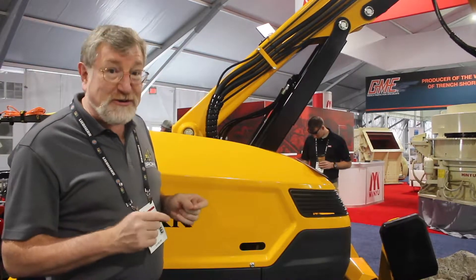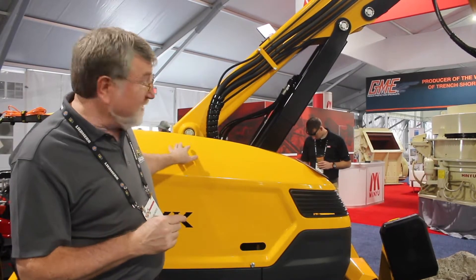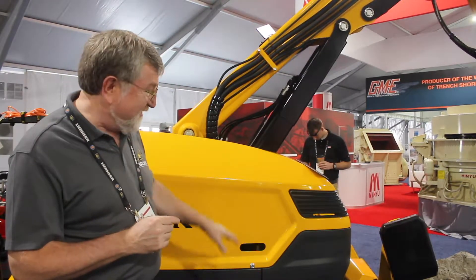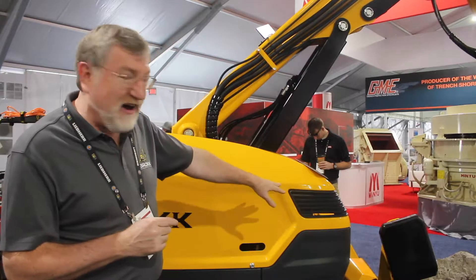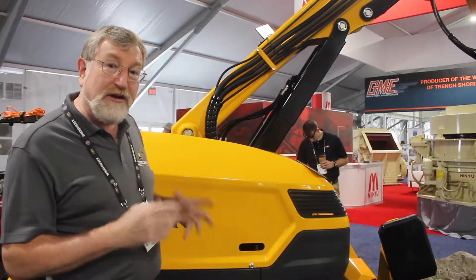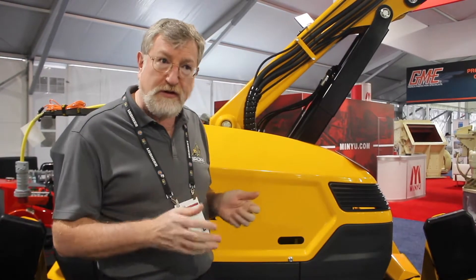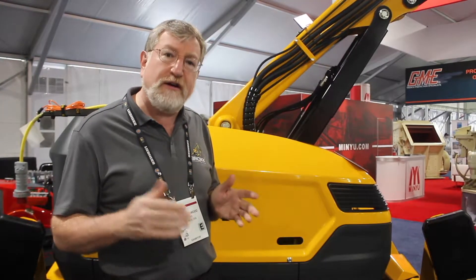This machine also incorporates not only the new design from Atloscopical — the sexier curves, the darker gray color, better headlights, and better protection for the headlights — but it also includes Smart Power. We've incorporated the Smart Power electronics package into this machine, which we've been doing for the last 12 months on our other new machines.